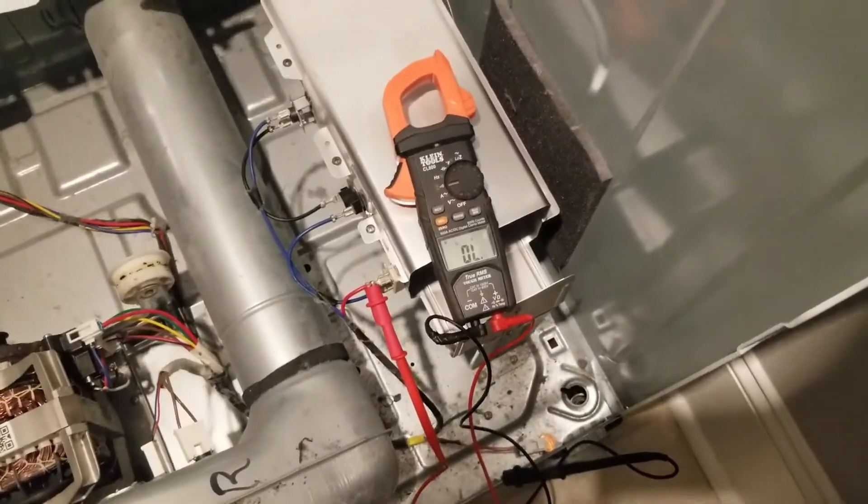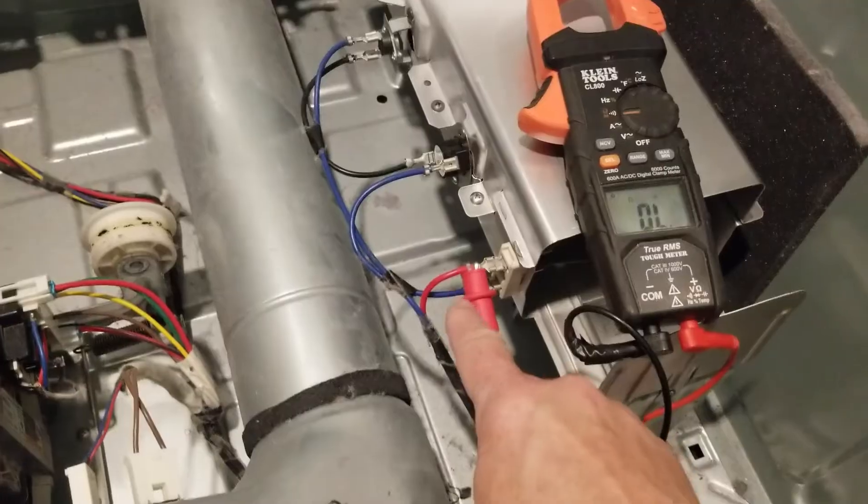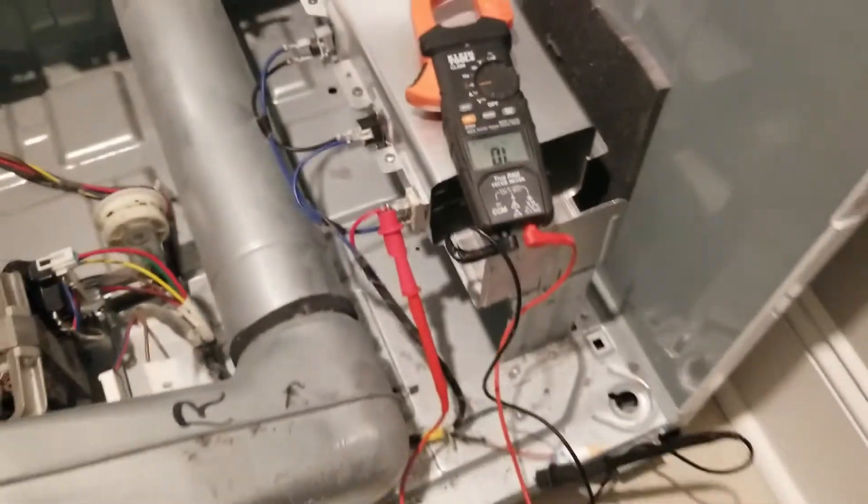With the new heating element, you'll see that we have no continuity between the chassis and the electrical terminals, which should be the case.